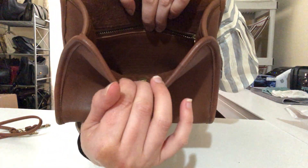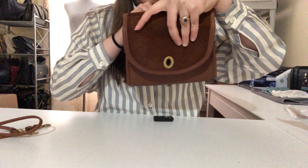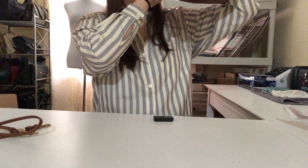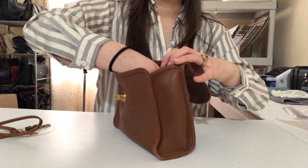The creed — the Coach stamp — is inside there. You can't really see it that easily on camera, but it has some information about the bag and shows that it's authentic. This one is made in 1996 in the US, and the style code is 9983.